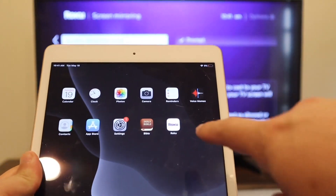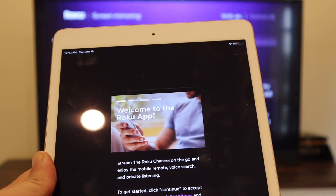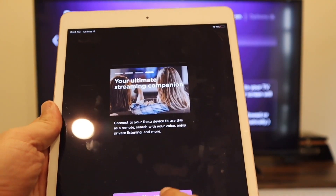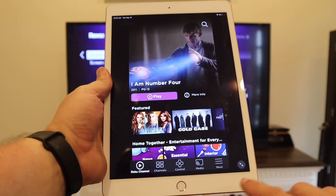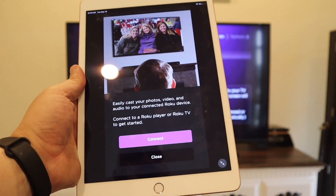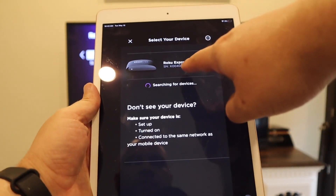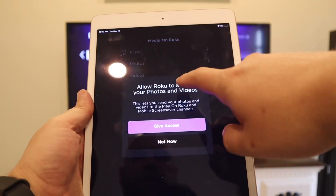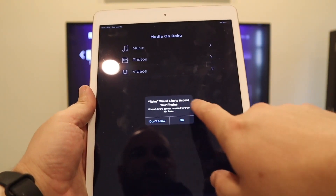Next, grab your iPad and go over to that Roku app you installed. Click on it, go to Continue — this is the first screen that pops up. Click Next, go through all the notifications and allow them. Now we're on the home screen. Click on the bottom right and go to Media — it says easily cast your photos, video, and audio to a connected Roku device. Click Continue and it starts searching. It pulls up the Roku Express Plus right there, so tap on that. It shows music, photos, and video options — I tapped on Video, then gave access to the library.